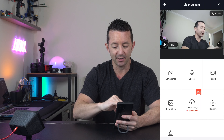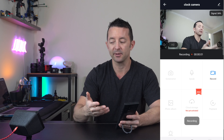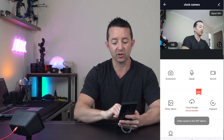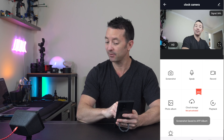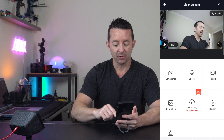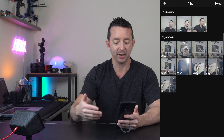We've got a few different things we can look at here. If you ever want to record something you can hit this record button and record what you're seeing in real time. If you want to take a screenshot you can do that too — take a picture and it's going to save that recording right into your photo album.